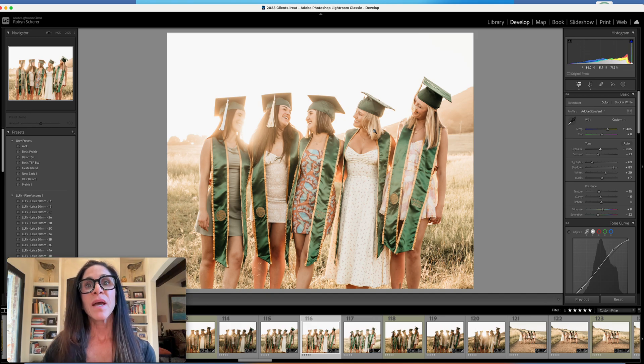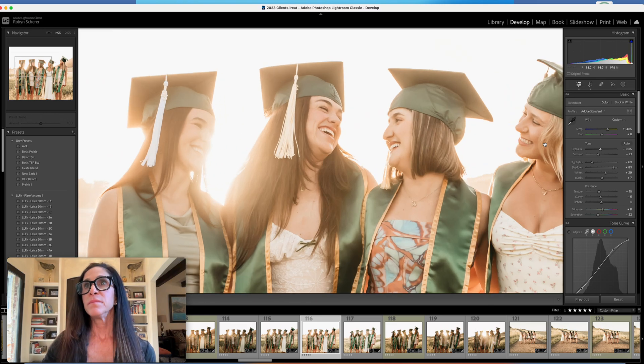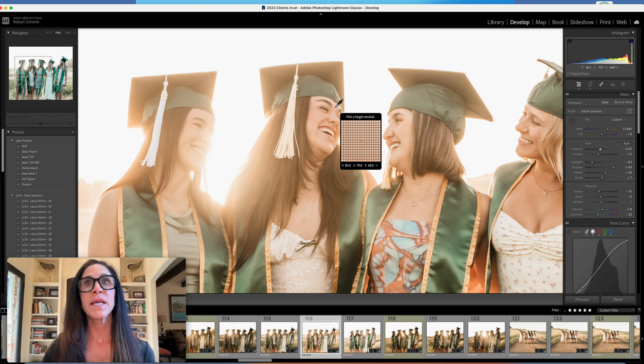What I will do next is check the skin tone. I'll grab my dropper and zoom in here. Let's go on a mid tone — usually between the eyebrows is a good place. For a Caucasian you want to look for the RGB scores, which are at the bottom of this target.